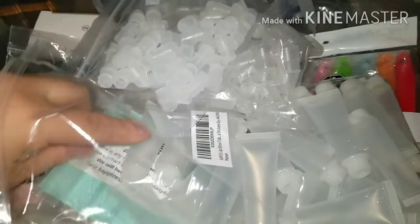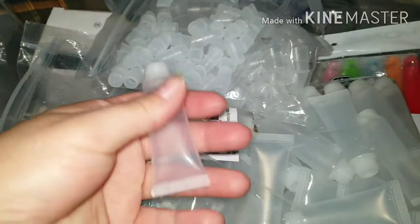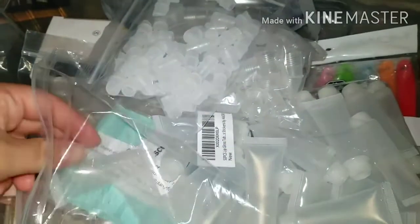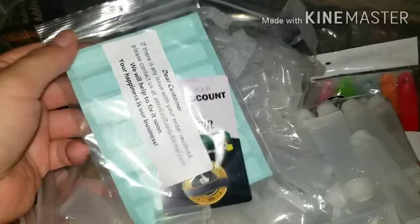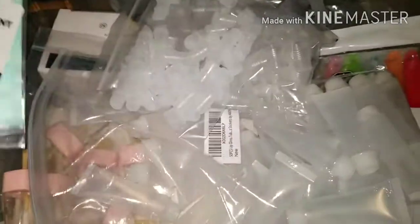And these are how they look. And what is this? — it came with labels if you want to write something on them. So yeah, this is what I got.